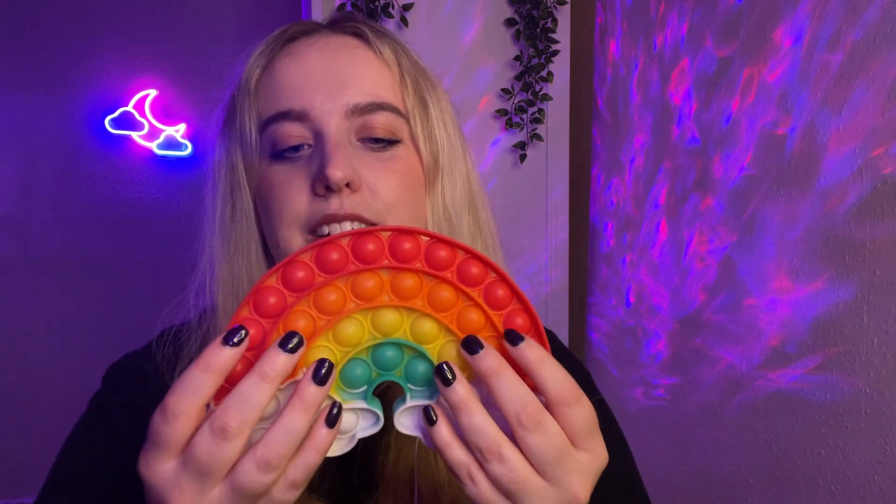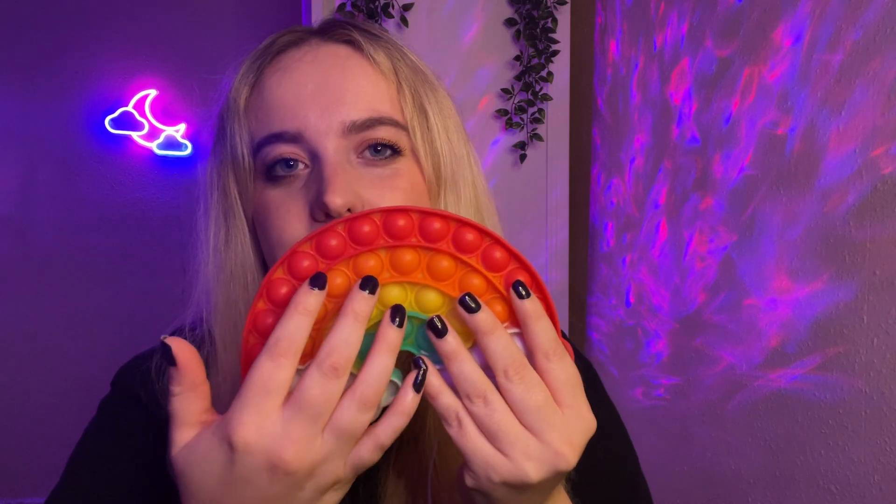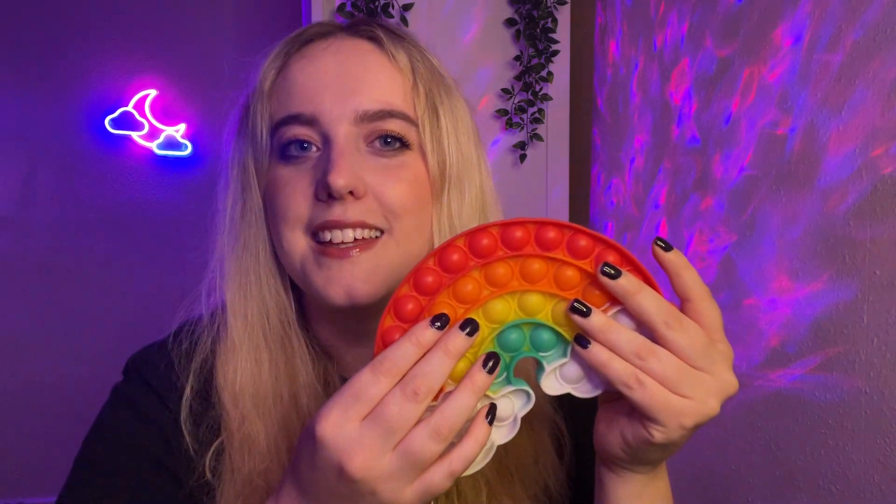How are you doing so far? I have this rainbow puppet. Which colour do you think I will pop first? The red, orange, yellow, green, or white? Which one? Ready? The white. Okay. What next? Red, orange, yellow, or green? The orange.